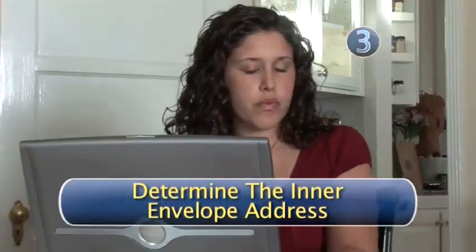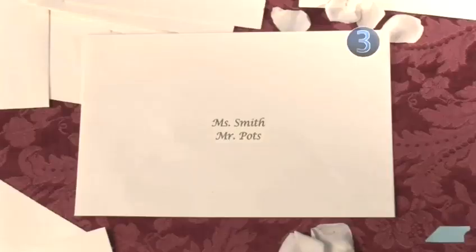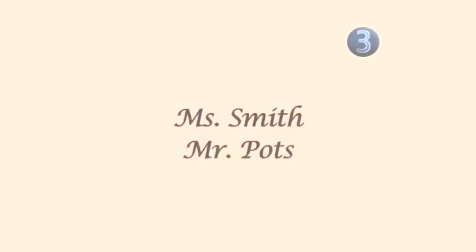Step 3: Determine the inner envelope address. Now it's time to address the inner envelope which holds the actual wedding invitation. This time you will include both names of the couple in two lines. On the first line, you will address it Miss or Ms and her last name. On the second line, you will address it Mr and his last name.